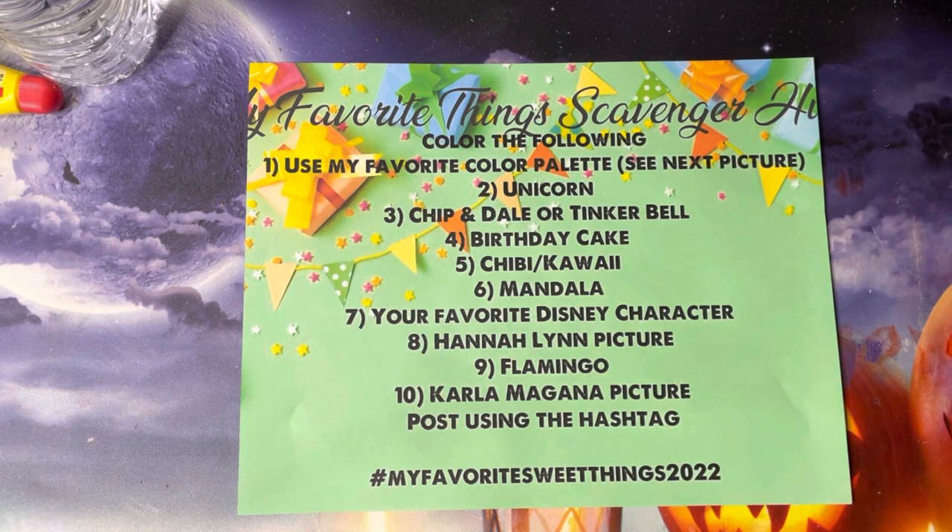Number nine is a flamingo — I do like my flamingos, they are pink, and pink is one of my favorite colors. Then a Carla McGana page. Use the hashtag 'My Favorite Sweet Things 2022' — that's how you can participate and help me celebrate my birthday.